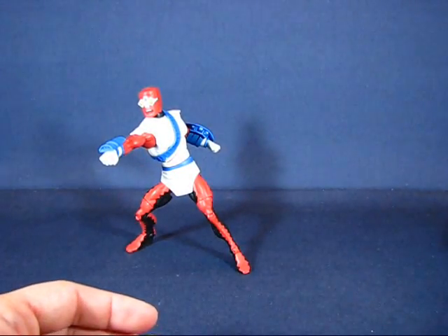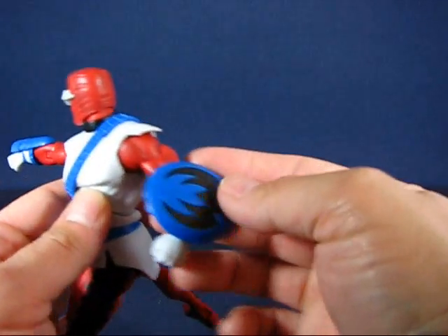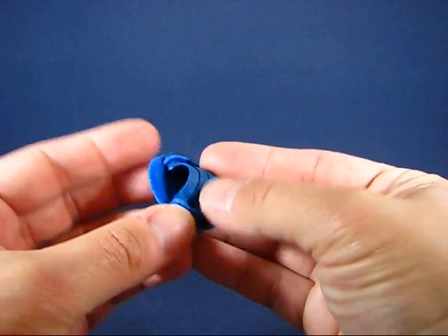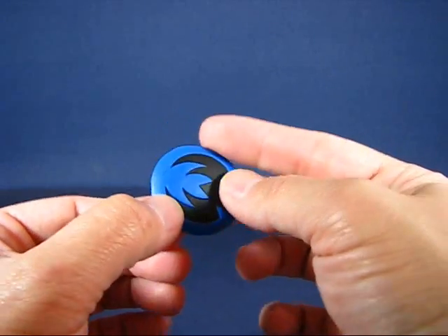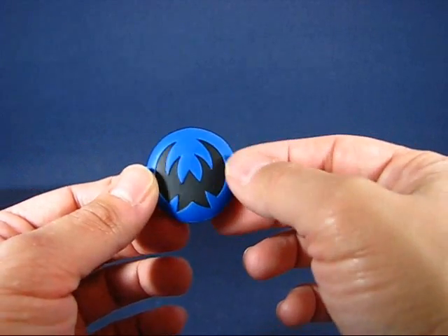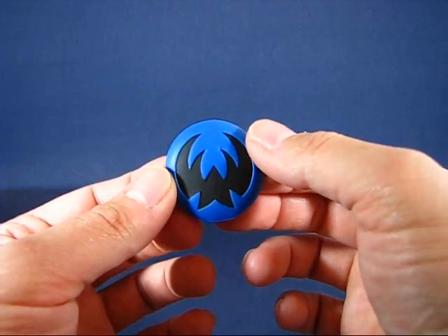Next we'll take a look at the Forger figure, and it's actually quite interesting — I'm really digging this figure. First up, let's take a look at his shield or buckler. It's rather small and it's got a nice design. I don't know the character well enough to know which way the shield is oriented, so I'll have to do some internet searching since I don't have any of the comics that feature Forger.